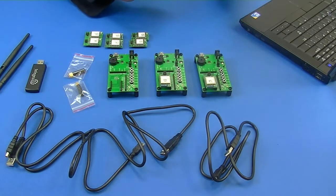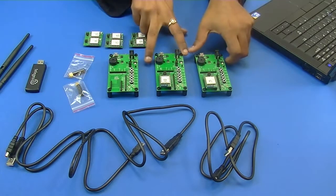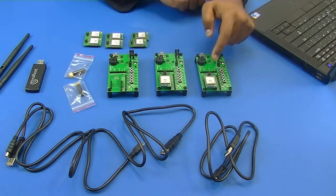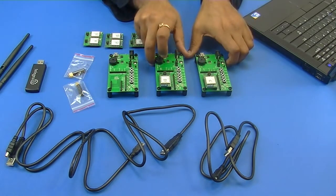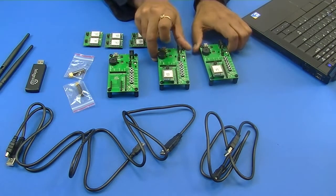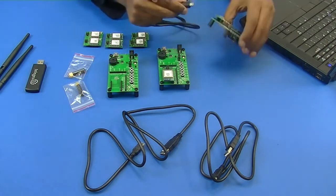After we have downloaded all the required software tools and documentation for our evaluation kit, let's start actually working with the kit. We are using two evaluation boards here, with two ETRX357 modules plugged in. All we have to do is attach a USB cable and interface it with our computer.